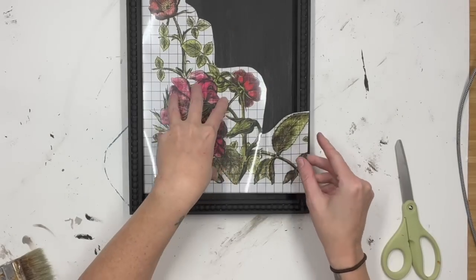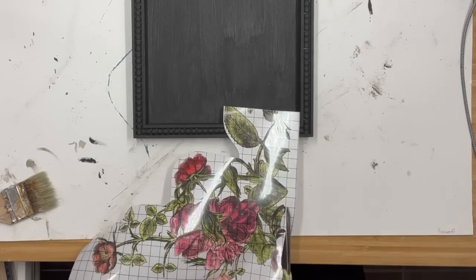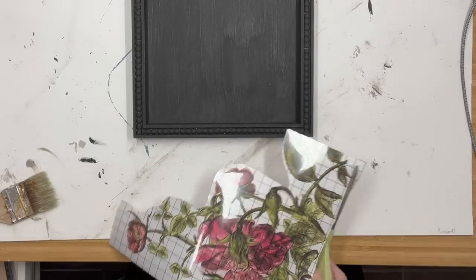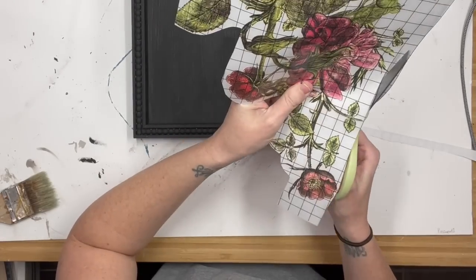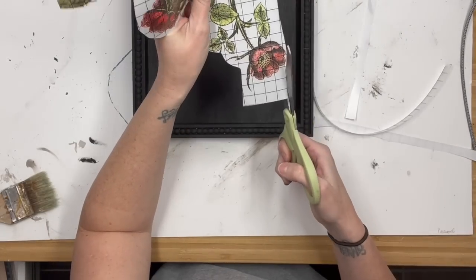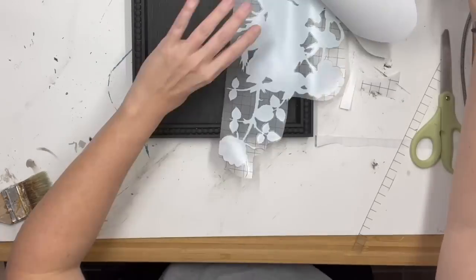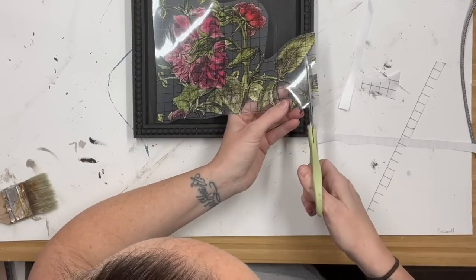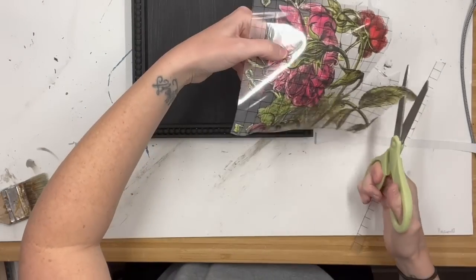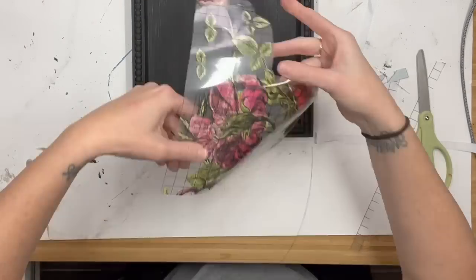I'm trying to find a piece that fits properly. I didn't want anything covering the entire sign because I want to put a little quote on there. What's nice about these is they have grids on them. I wanted it to sit flush with the left side and the bottom. When I line it up I realize I didn't cut it straight on the bottom, so I use that grid to cut a nice straight line — now it will sit flush and fit perfectly.